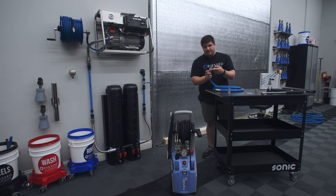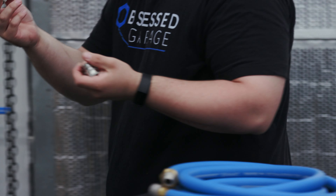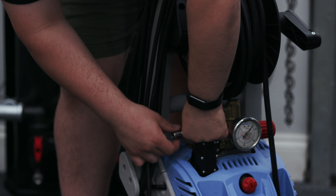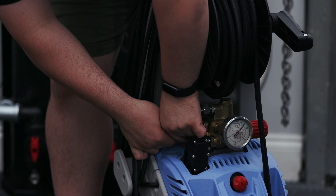We have a video specifically about GHT threads if you're having any issues, but the important thing to know is that there's an O-ring in here and the male side of the GHT fitting presses up against it. So if it's not tight enough, you might have a leak, and if it's too tight, you might also have a leak. Just be aware of that when you're setting this up. We'll take our other coupler, separate it, take the male end and attach it to our pressure washer — making sure it's snug but not overly tight.